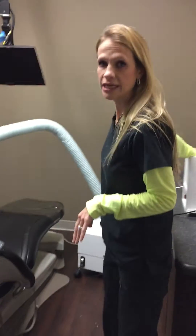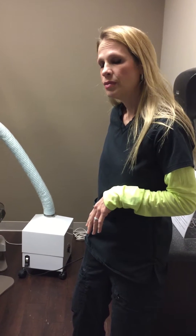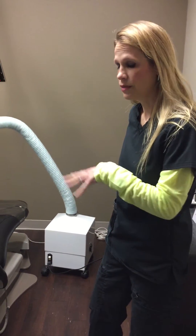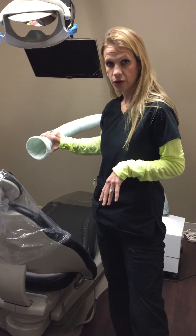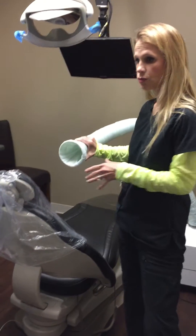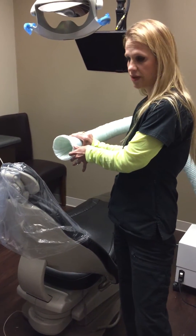We also use an external ionizer and this picks up the excess particles of mercury, though most of it is removed through the other things we're going to talk about. We also use an external vacuum placed right at the patient's chest so that it will pick up the excess mercury vapors.